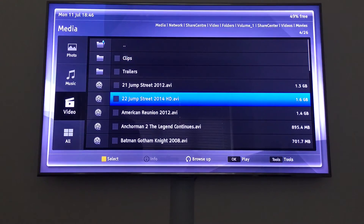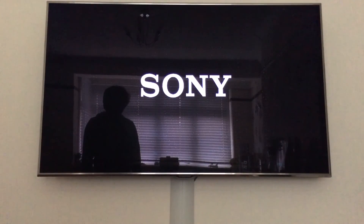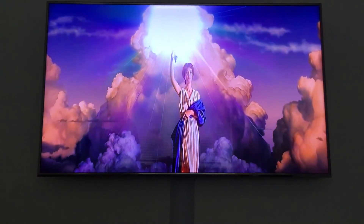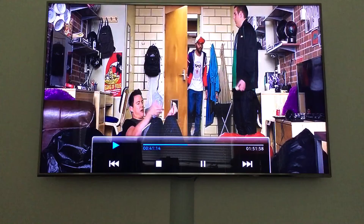Here's the ShareCenter with some of the movies I've got on there — I'm just going to demo one of them to show you it working. There's some irony here: it's actually a Samsung box but it's displaying Sony. Using the arrows on your remote you can skip through the film. It's a really clever box for what it is — it's five years old now but it will always find a use.